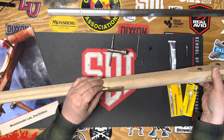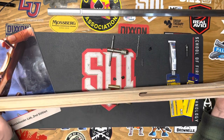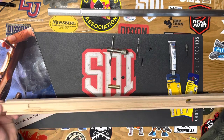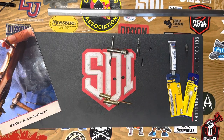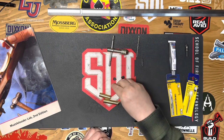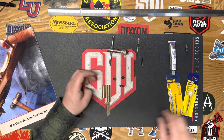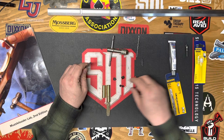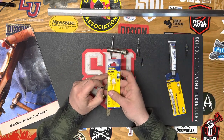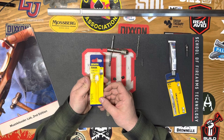We're going to file the thimble so that it fits, then drill down into it and into the brass. We'll do the same thing at the front thimble up at the front of the stock. The instructions mention using the screws to thread the brass, which is fine since the screws are metal and the brass is softer. However, that's not really the right way to do it. The threading for these is M4 — 4mm, 0.7 pitch. That's the tap you need if you're going to tap these.